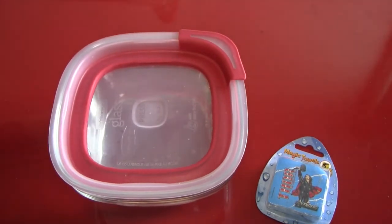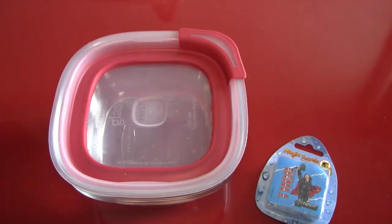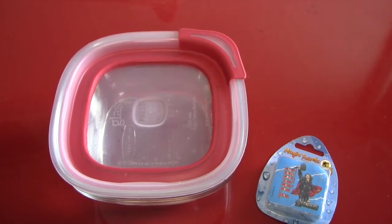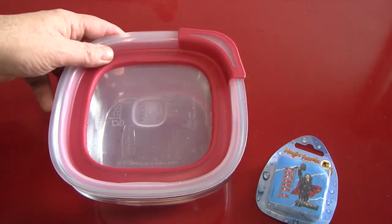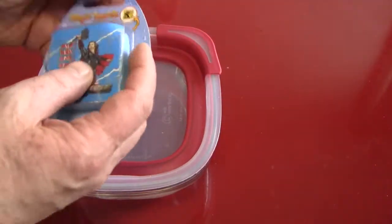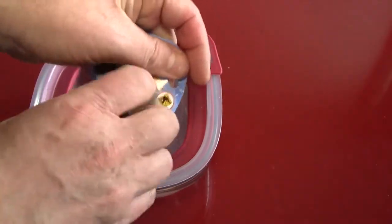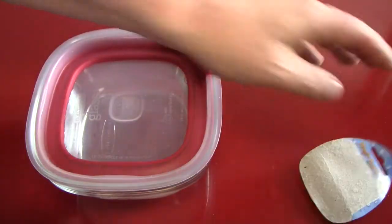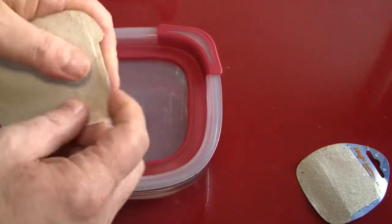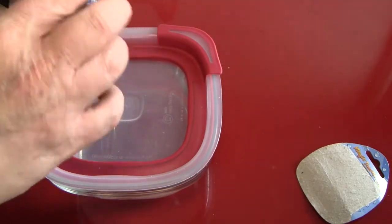I've mixed up another bowl of water and we're going to simply open up the package and see what happens. Can we get the camera working properly, Reverend Jay? Yes, we can — or as properly as it ever is going to work. So let us open up the package and destroy its collectible value. And being comic book related, who knows, this might actually even have collectible value. I've seen some odd things in my time.